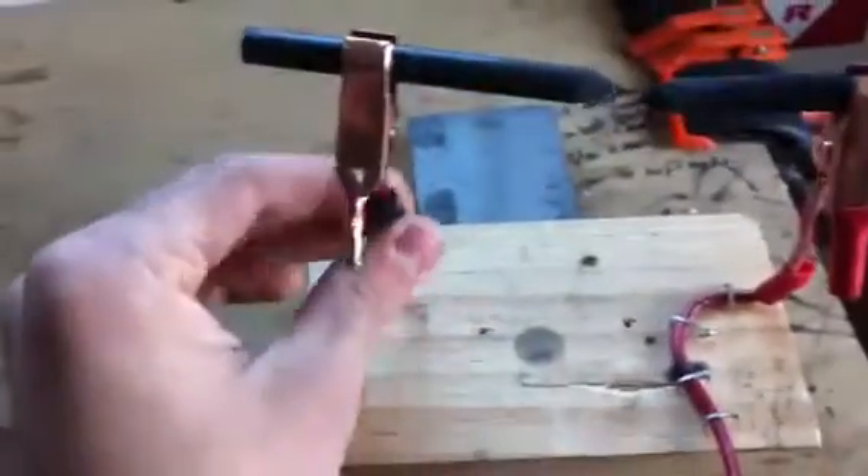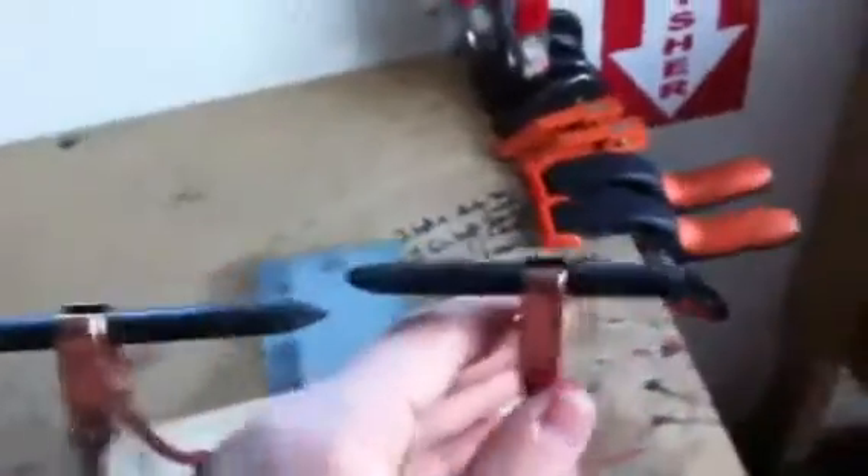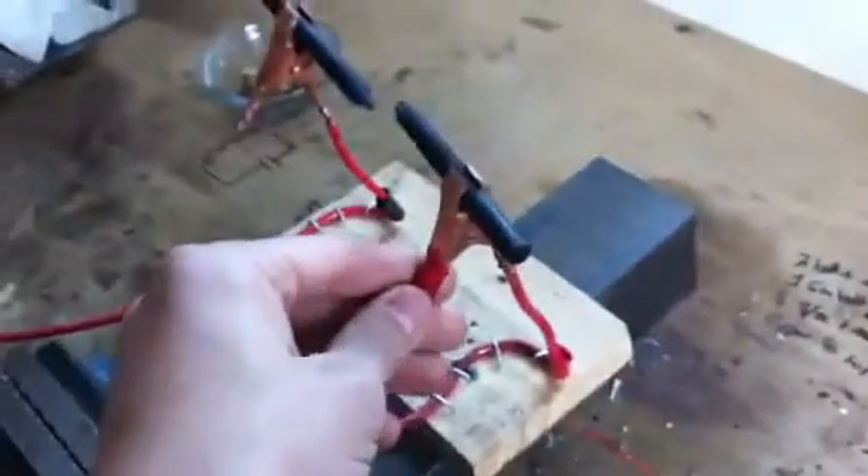A little something I tried a while ago — it's a carbon arc lamp, which essentially consists of some bits of 10-gauge solid copper wire bent into a particular shape and then stapled down to a piece of wood. On the ends, I've sort of crimped on these copper-clad steel clamps.